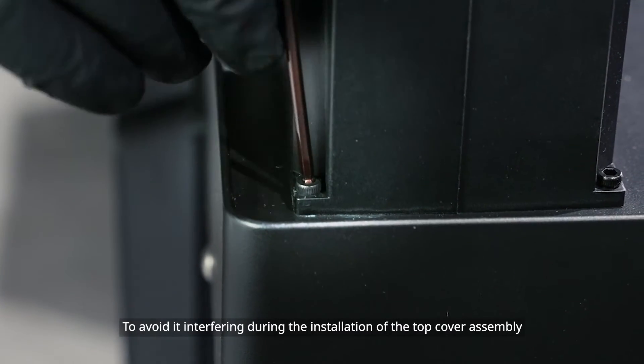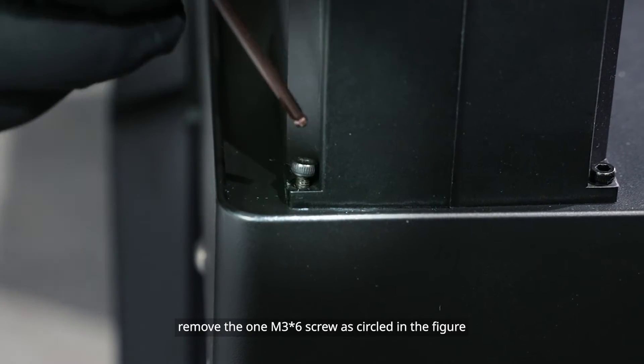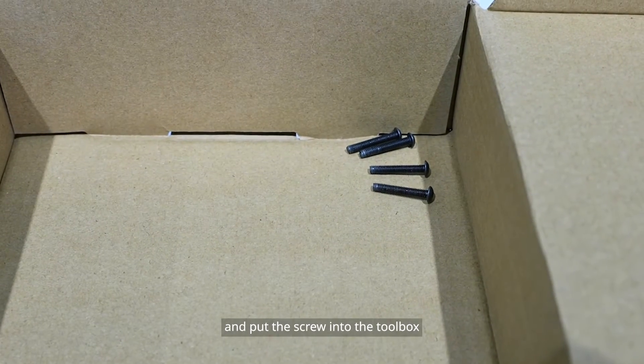To avoid interference during the installation of the top cover assembly, remove the M3x6 screw as circled in the figure above from the cover of the PC flat cable box, and put the screw into the tool box.